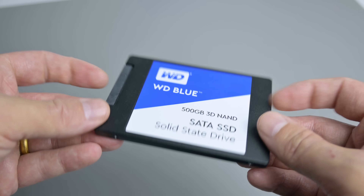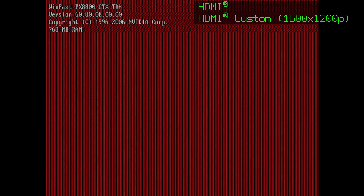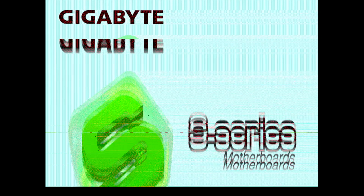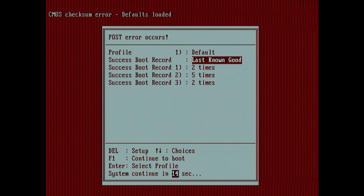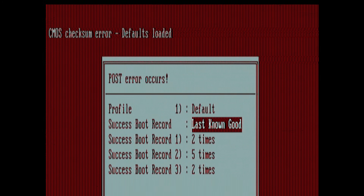For storage, we have a Western Digital Blue SSD with 500 gigabytes. 2007 was also the year when Windows Vista launched, so you have a choice of going with Windows XP or Windows Vista. I chose to stick with Windows XP for this project. At first, the system wouldn't post, and it turns out that the RAM I went with has 1066 megahertz, and for whatever reason this motherboard doesn't seem to like it. So I swapped it for another pair of Corsair sticks with 800 megahertz.